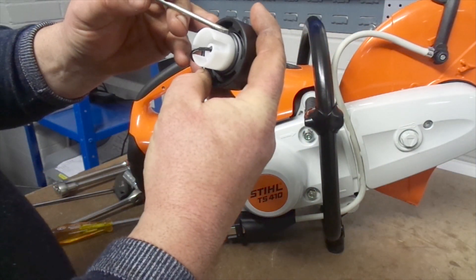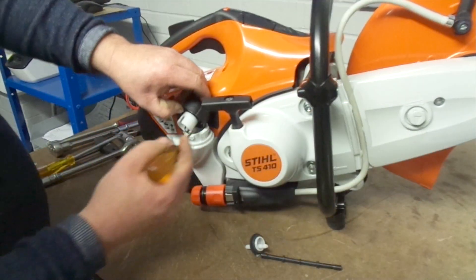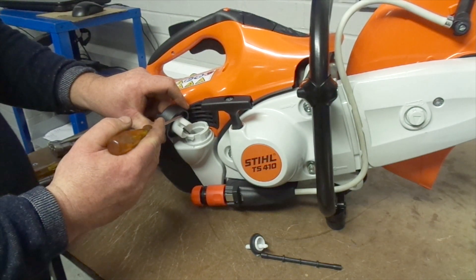Whilst you are looking at this part of the machine, you may want to check the two seals on the fuel cap, making sure they haven't become worn or started to deteriorate. This is important to check as tired seals may cause fuel leaks.